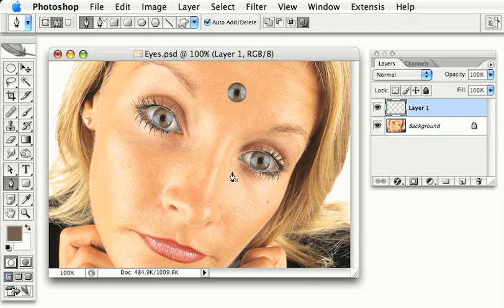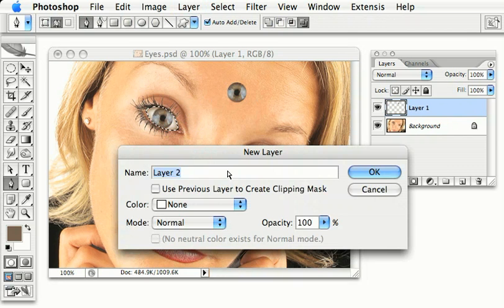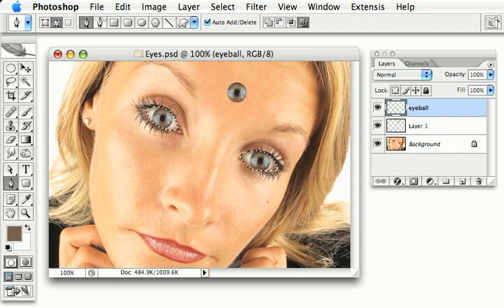With the paths drawn for both eyes, hit CMD or CTRL and ENTER to turn that into a selection. Let's make a new layer and we'll fill this with white. Select and deselect.